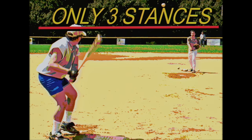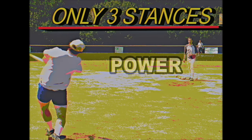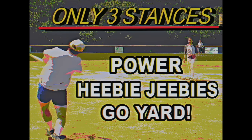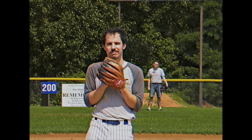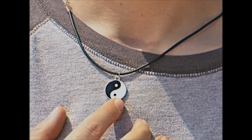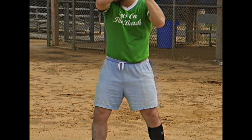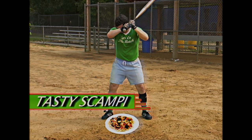In the rack them up and sit them down program, there are only three stances that will help you increase your power, give pitchers the heebie-jeebies, and get you going yard. Let's say you're a lead off hitter facing the top pitcher in your league — he's one bad dude and he's got the yin-yang necklace to prove it. I kind of want one. I recommend using a stance called: hope you wore your cup.